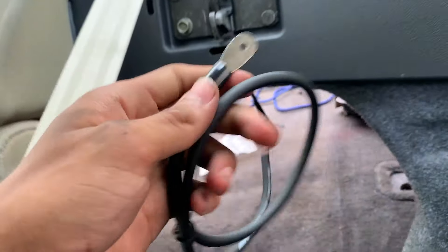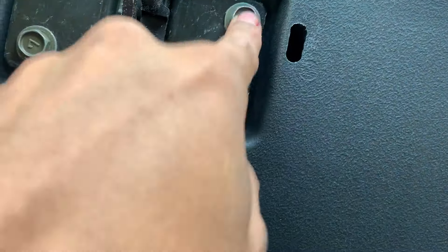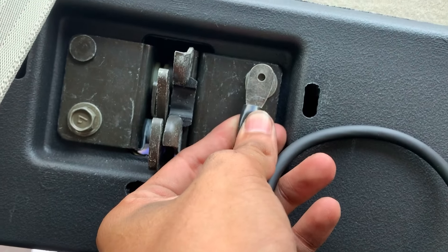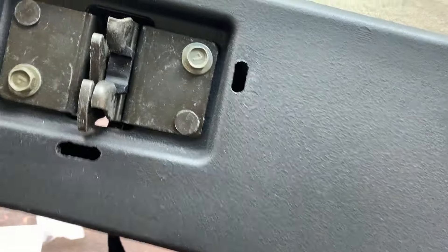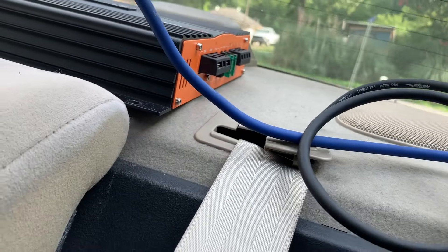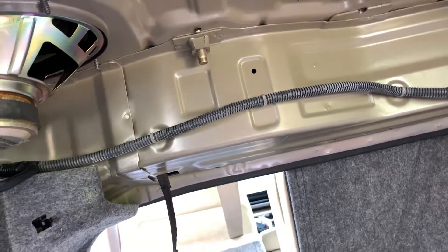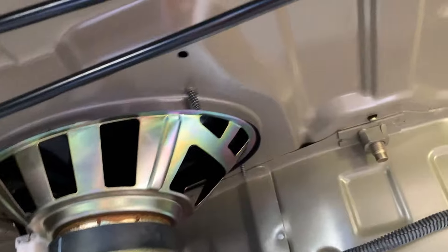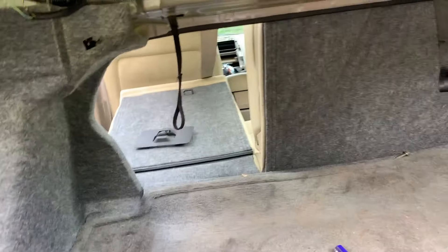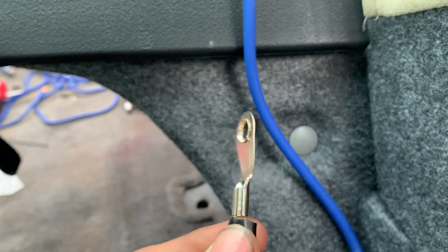Now the power wire has been routed all the way through the car along the sides and up to the amplifier — it's all tucked in nicely so it's not visible. Now we need the ground wire. There's a solid ground spot right here — we just have to sand off a little bit of this black paint from the bracket so we get a nice solid ground connection. Keep in mind if your amplifier is in the trunk, find a bare solid piece of metal — it can't be painted. You'll have to sand down that paint for a proper ground so the amplifier works correctly.